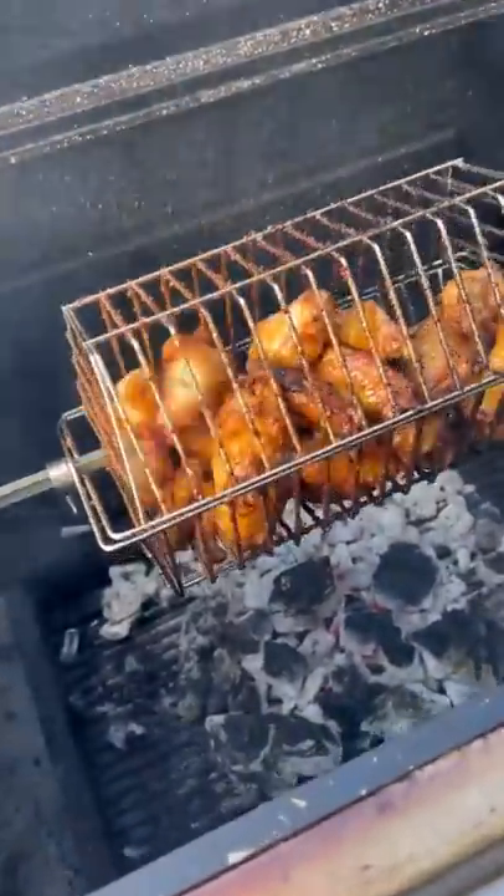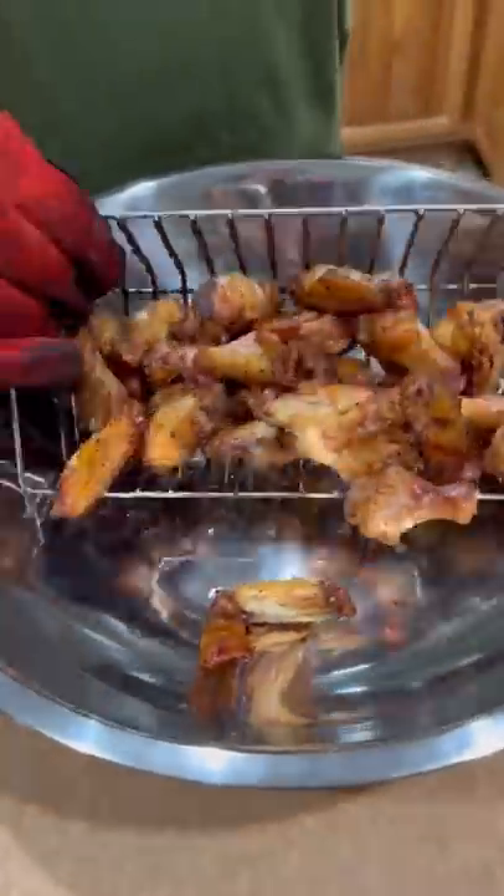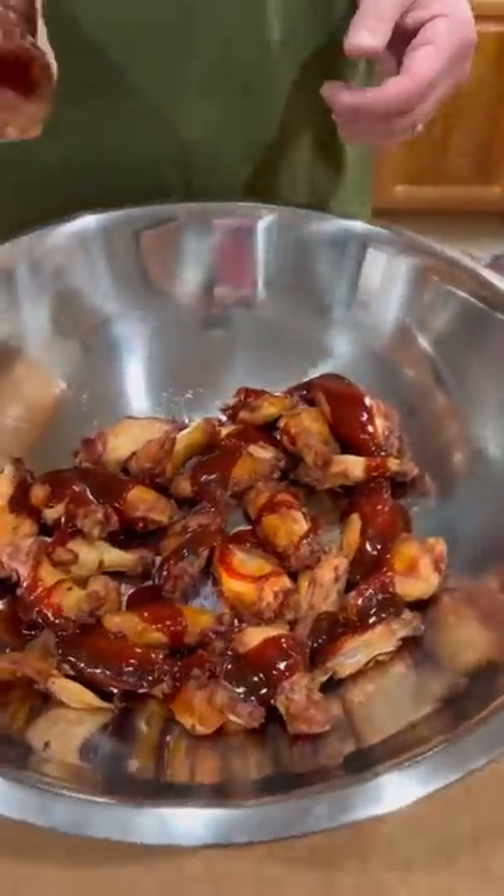The color on these bad boys right here — look at that. Crazy! Pull them out, throw them in a pan. Time to sauce these babies up, using a little Texas Pete Fiery Sweet. Get them sauced up.